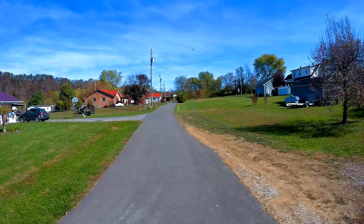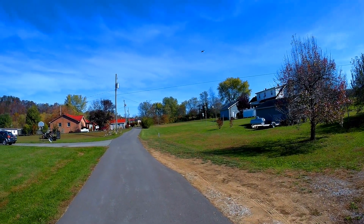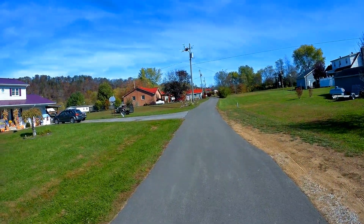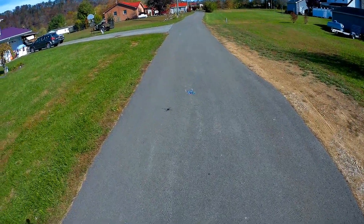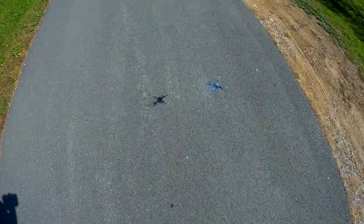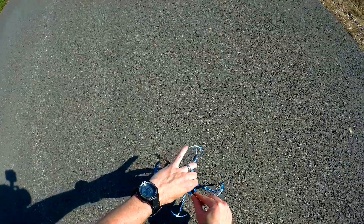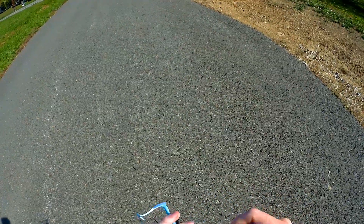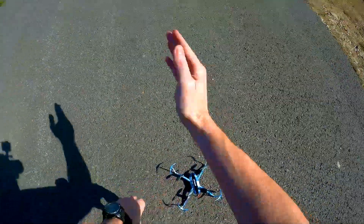So let's see the one-key return. Nope, it's trying to go south — it thinks south is that direction. Let's turn headless off. It's thinking south is over here, so let's redo this. Plan — view here, turn my controller off, plug the battery. Let's try to keep it all straight — north, or what I'm going to call north.